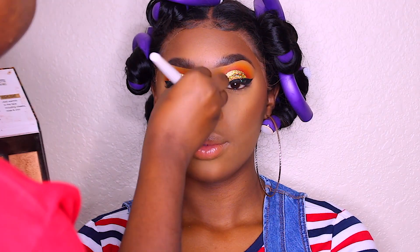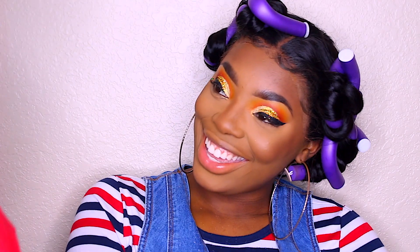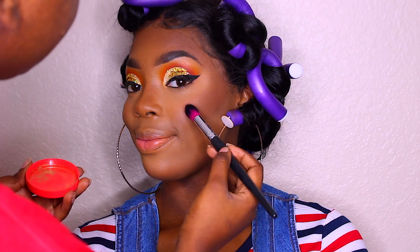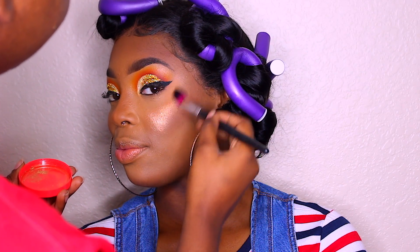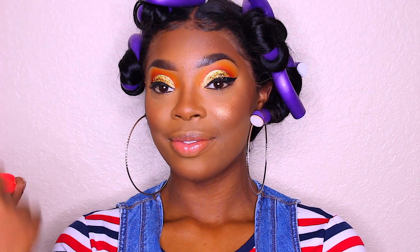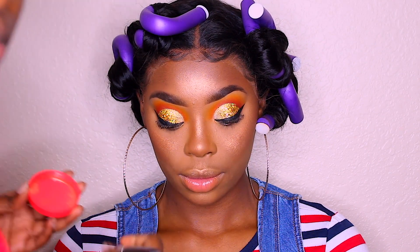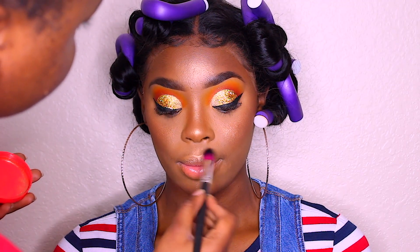I'm taking the setting powder underneath just to highlight the contour a little bit more to make it stand out, then blending and contouring the nose with the same contour powder. Now I'm going in with one of my favorite highlights from Juvia's Place — I think it's in Royalty — putting that on her cheeks to highlight, then applying it on her nose, forehead, cupid's bow, and chin.